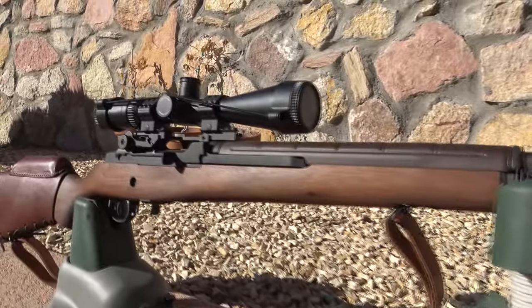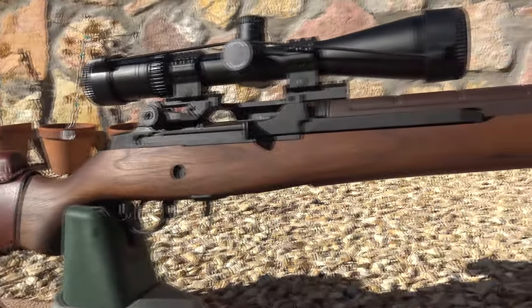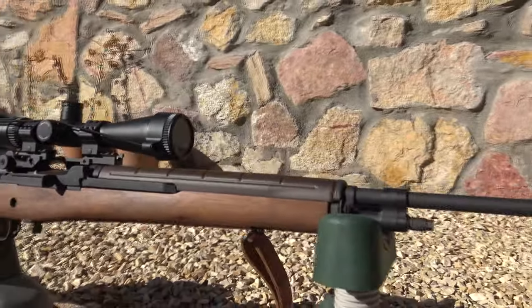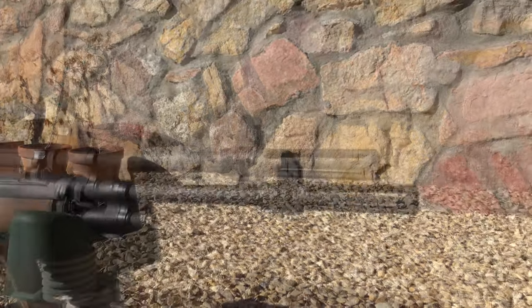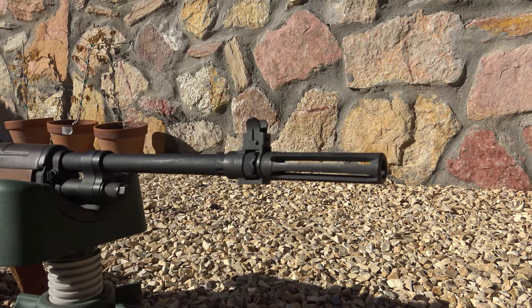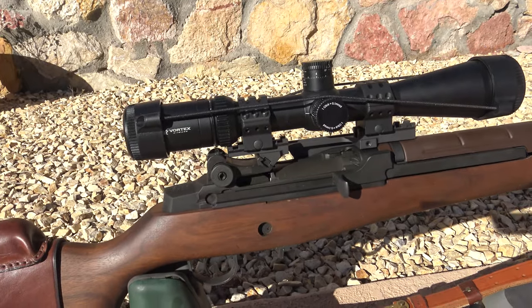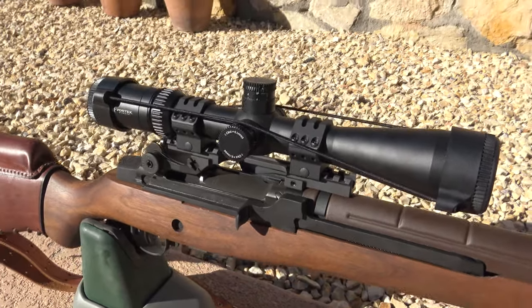The Springfield M1A is simply a beautiful rifle design. The concept came about as an improvement of the M1 Garand, and what an improvement it is. It fires the 7.62 NATO or .308 Winchester. It's gas operated, magazine fed, and features a two-stage trigger at five or six pounds. The stock is walnut, but you can also get a composite stock made in a variety of finishes and colors.